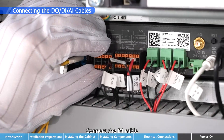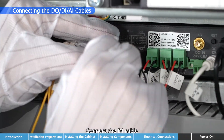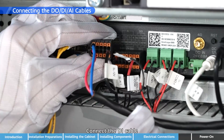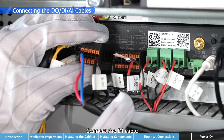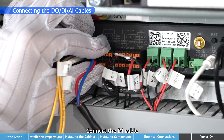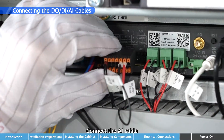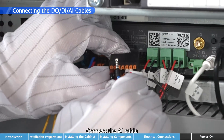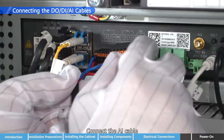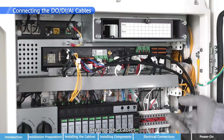Connect the DI cable. Connect the AI cable. Arrange the cables.